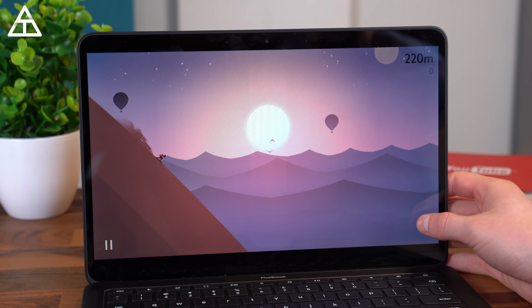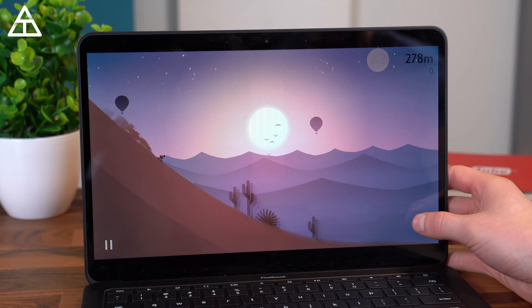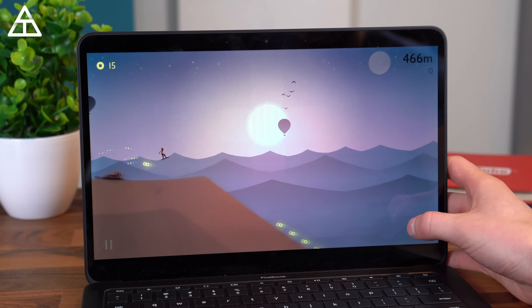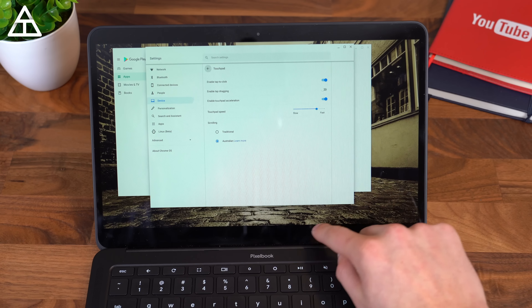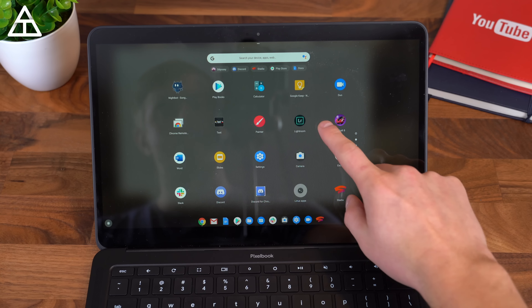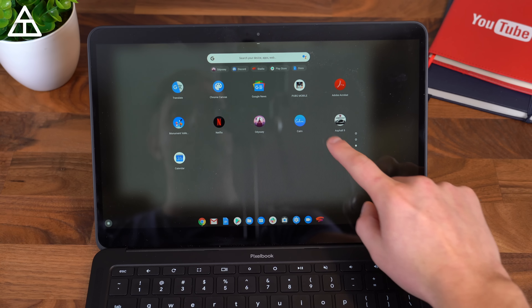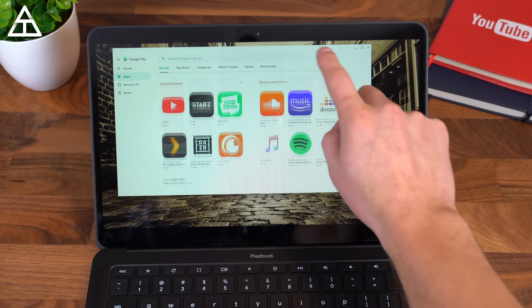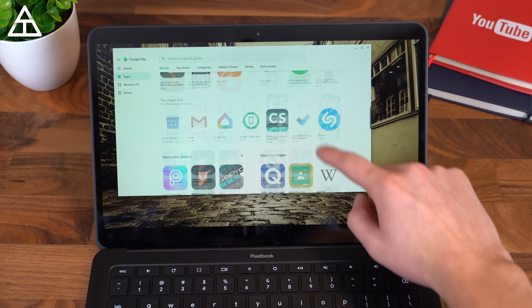The Pixelbook Go has Chrome OS, which is not as good as Windows or Mac OS, but it satisfies a lot of people's needs. Some people don't need all the applications you can install on those operating systems, and you're not going to be doing any hardcore gaming on a Pixelbook Go. Chrome OS does have a couple of benefits — it starts up a bit faster from sleep and shutdown, and of course it'll have a little bit better battery life. But you'll be able to do more on other operating systems, so you really need to look at your use case if you just want a Chrome browser essentially as your laptop.